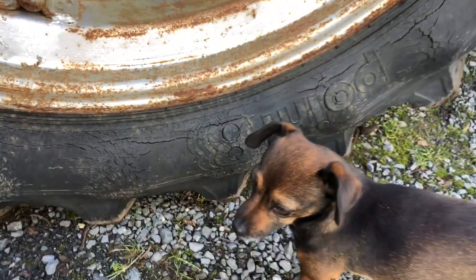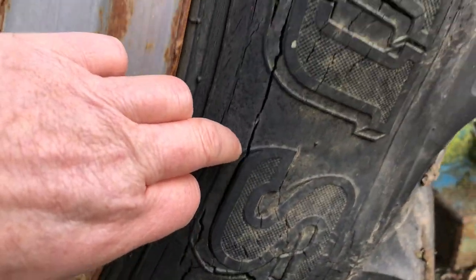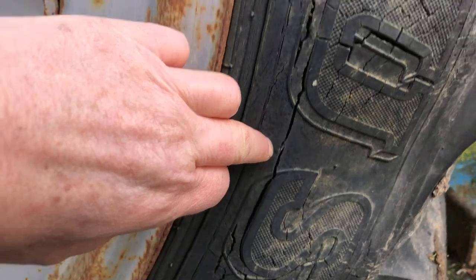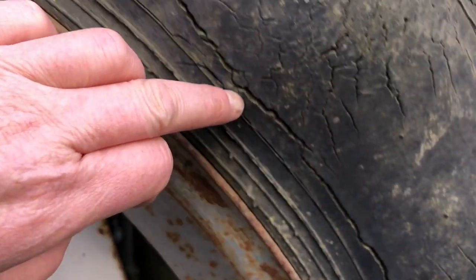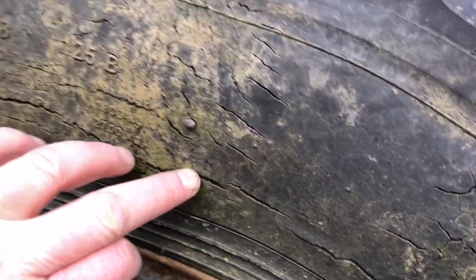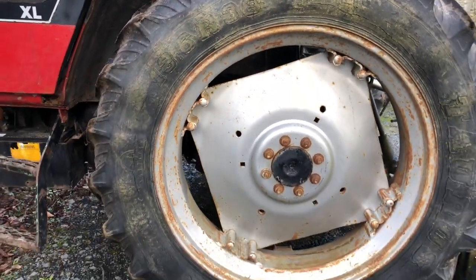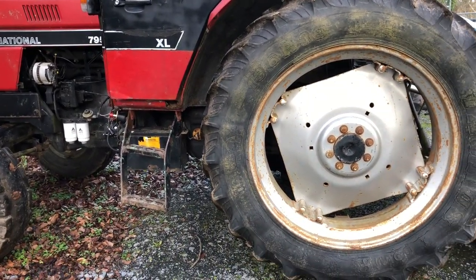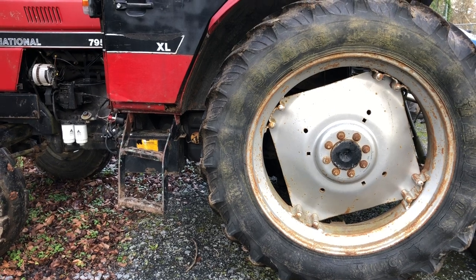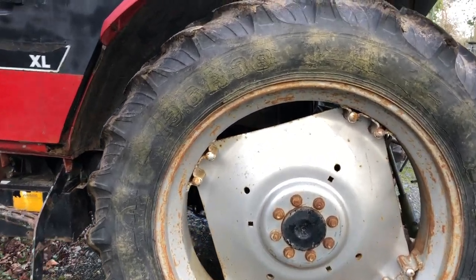This is from the sun and weather. You can see here — that crack goes all the way like that, a huge long crack. So I've got to get new secondhand tires for my new tractor. They cost a fortune brand new, so hopefully the lads I'm going to will have some lovely secondhand ones that will suit.